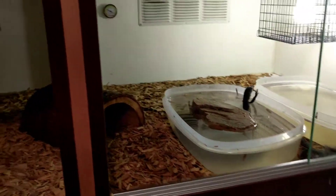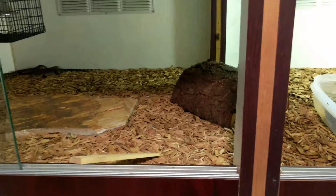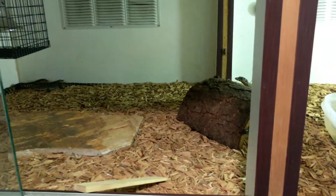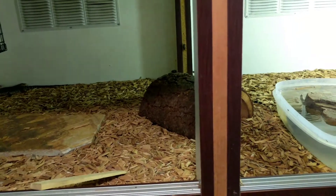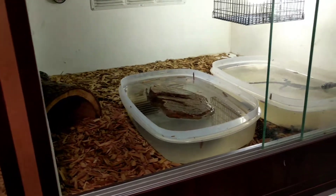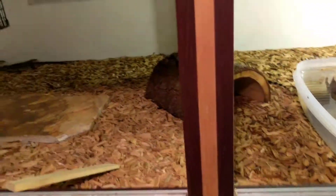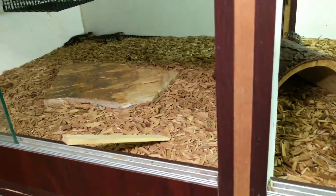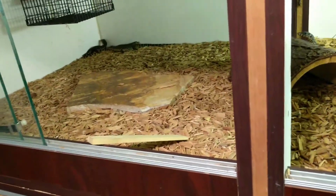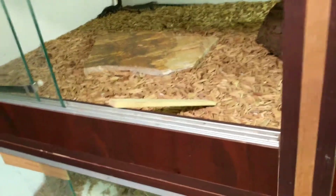I keep crickets in there constantly. I'll fill up a bowl with mealworms every now and again, and I introduce other types of food throughout the week — whether it's all natural dog food, ground turkey, or I'll split a hard-boiled egg in half and put that in there. If you're worried about your monitor eating and you're using soft foods like turkey and dog food, roll it up into a ball — then you'll actually be able to know whether your monitor ate some, because obviously it won't be a ball anymore.